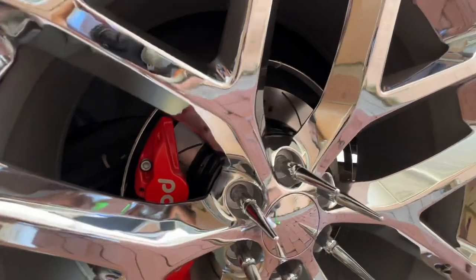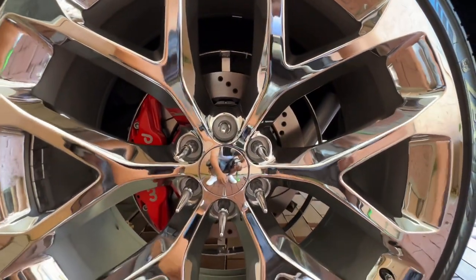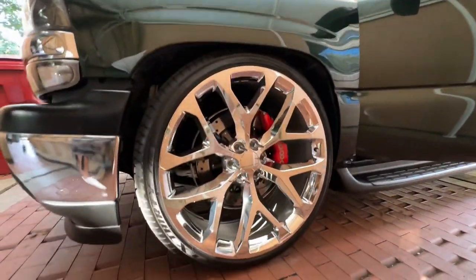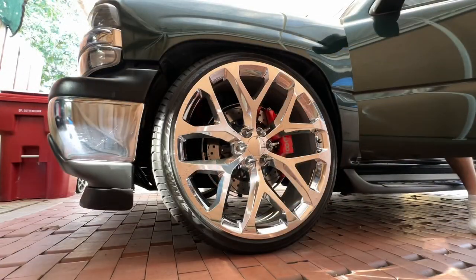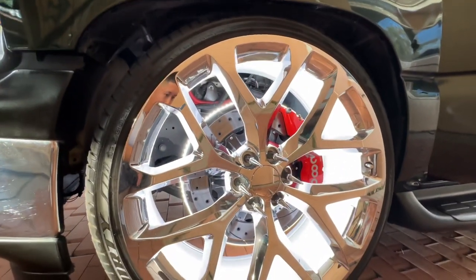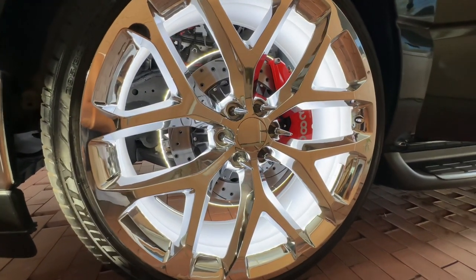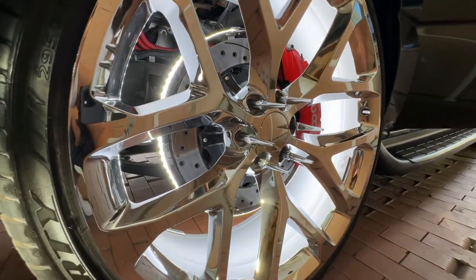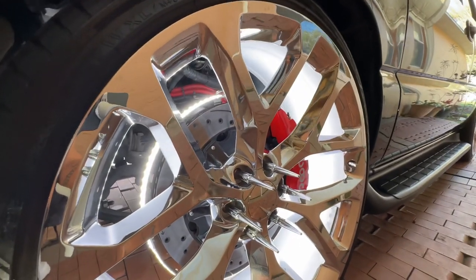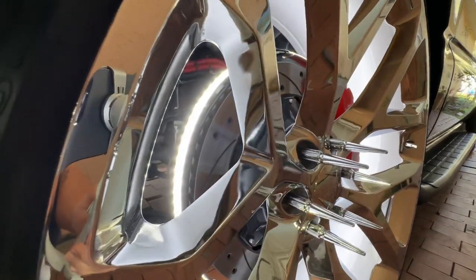Let me put this camera down and show you how it looks during the day — and they are on, as you guys can see. That's really really bright during the day — imagine only at night, and the crazy thing is that these are just dual rows right here.